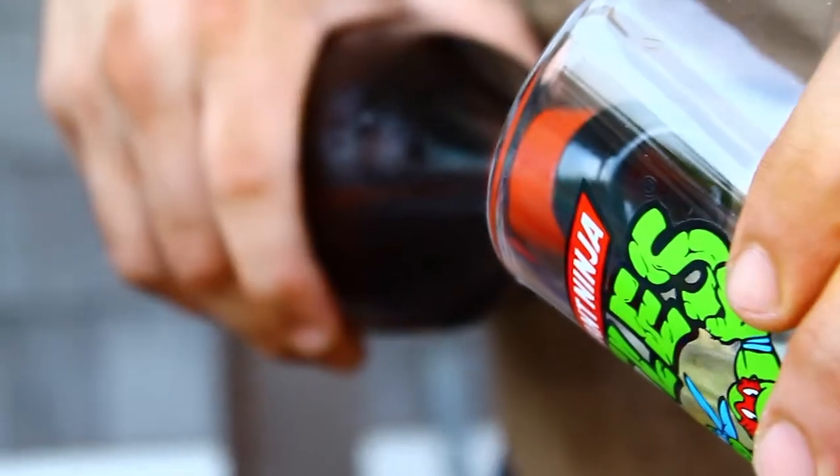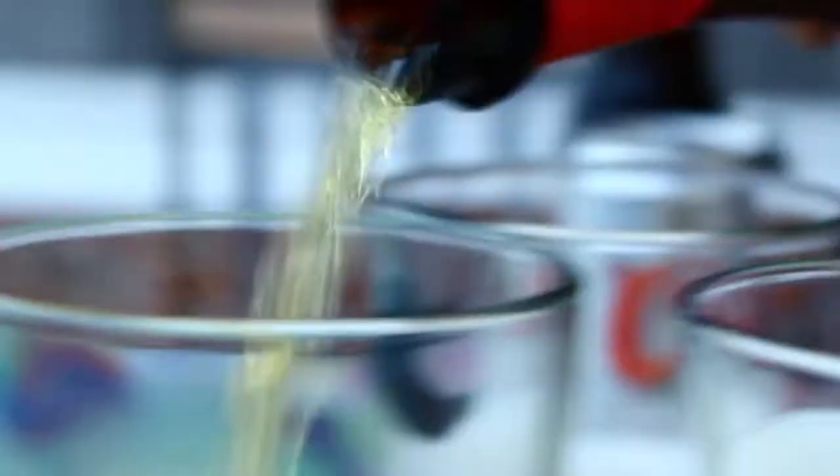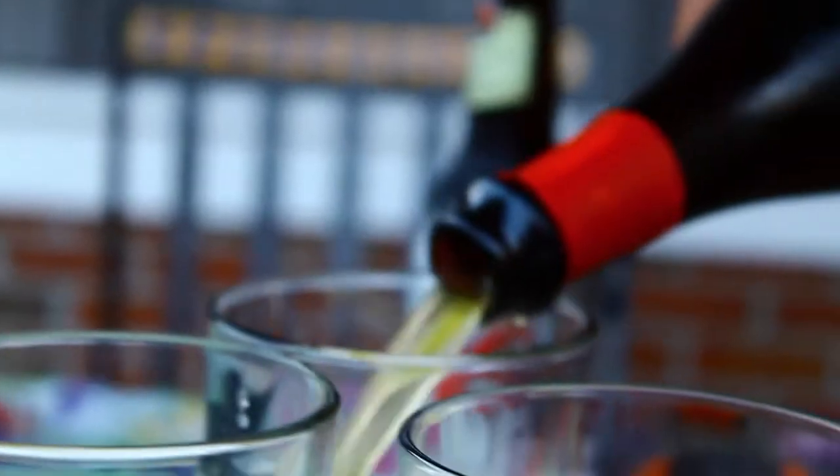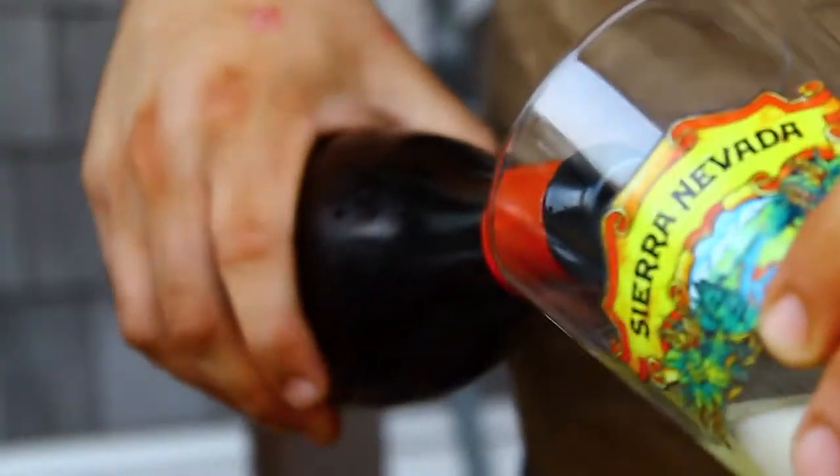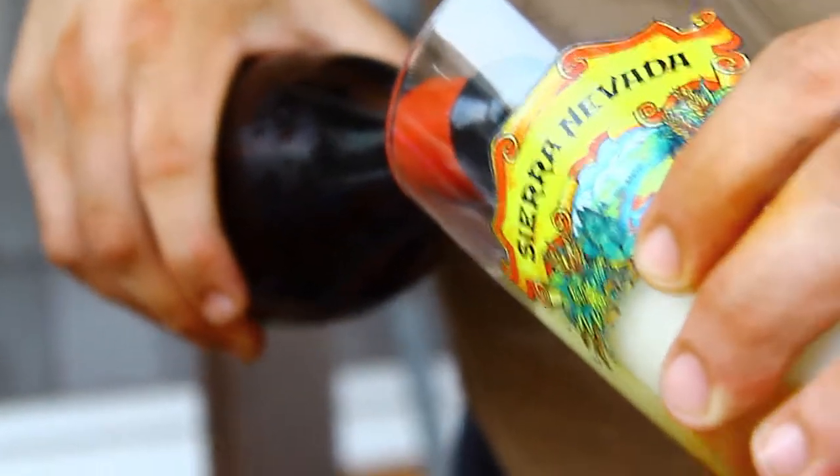Alright, it's me Paul again, brewmeister from Tapped-SJ. I guess we'll go ahead and give it a taste. It's pretty good — it's got a lot of sweet, citrusy, and floral hop scents to it. When you taste it, it's got big hop presence without being overpowering.